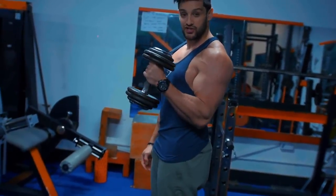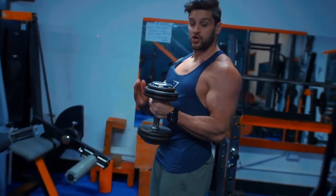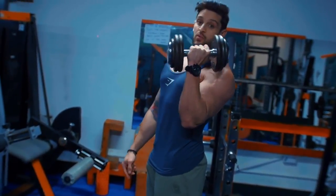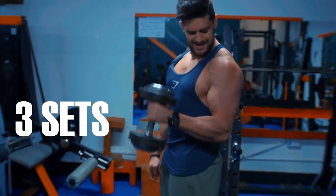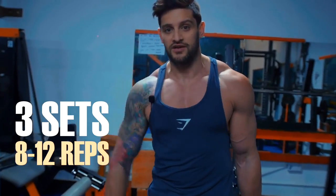By holding it this way, we're increasing load and tension at the top of the contraction because the weight isn't arcing over the top. If you hold it centrally and curl up, the weight pushes into the shoulder and away from the bicep. Maintaining this grip keeps the load on the bicep from top to bottom. Simple three sets, eight to twelve reps — the same loads will hit you even harder. This works the outer head of the bicep, helping thickness from the front view.